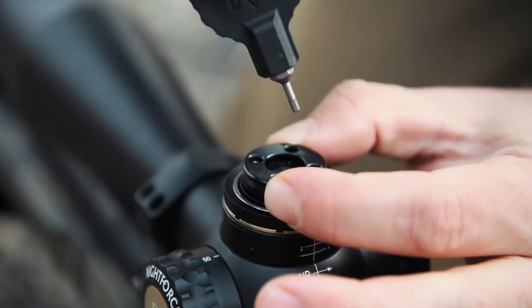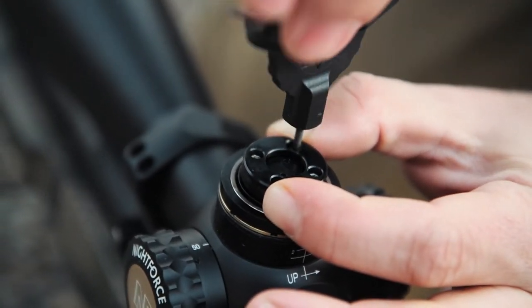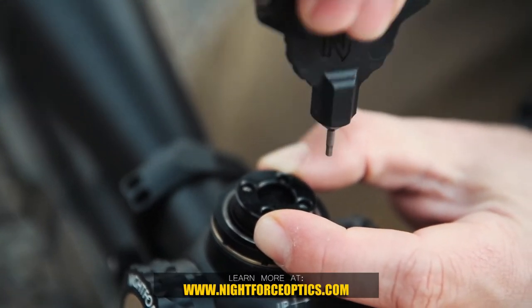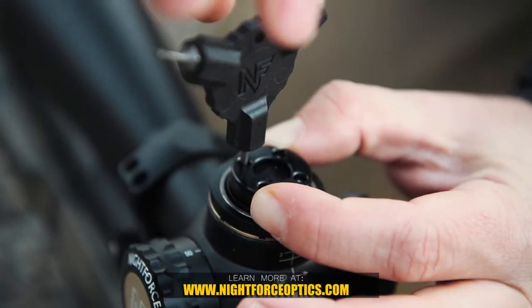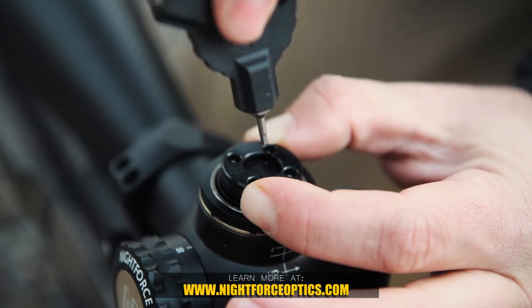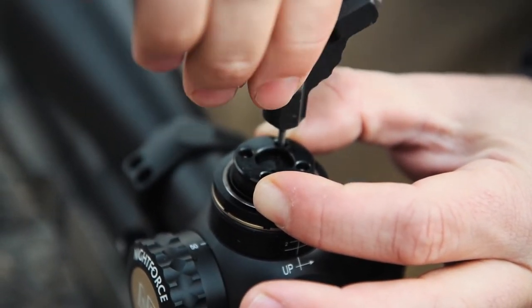Holding this clutch still, we're going to tighten these screws down, but we're going to do it in an X pattern just to snug first. And then we're going to go four inch pounds, which is about an eighth of a turn past snug.